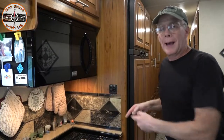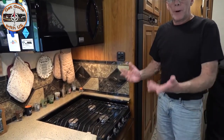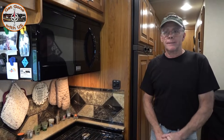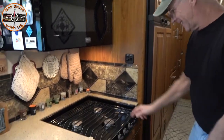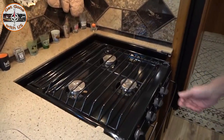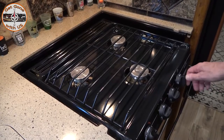Today's video is about our Atwood stove — this is the Wedgwood Vision. The problem: the missus says one of the burners doesn't light. So we're going to troubleshoot it and try to find out why. This is the one she says does not light. Let's give it some gas — she's right, it doesn't.